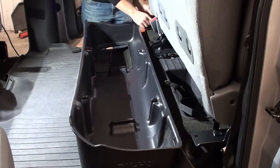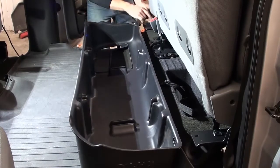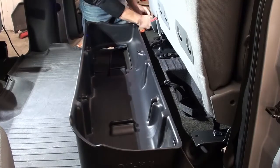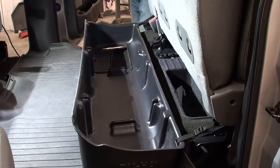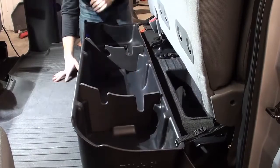To start, simply run the straps through and tighten. After you've installed the straps on your Duha, insert the organizational dividers and you're ready to go.